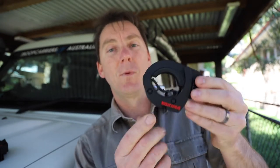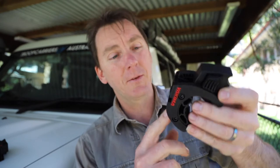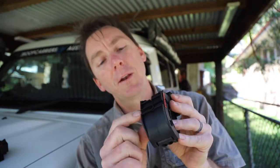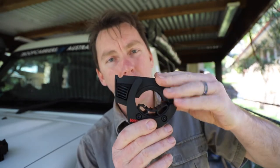These are designed obviously for Yakima roof racks. I've got Rhino roof racks — it still fits, it'll still just bolt on, I'll show you that soon. But I'm still going to grind that face down about four and a half millimetres to get the profile even lower.